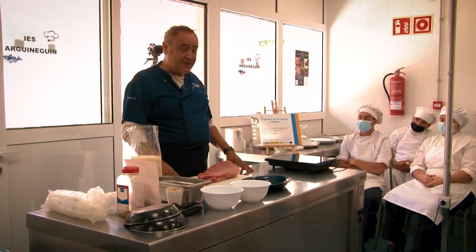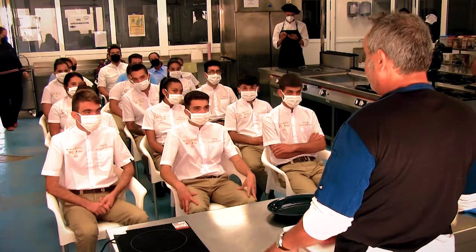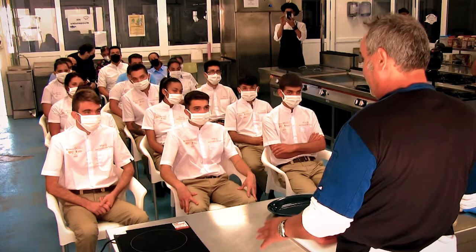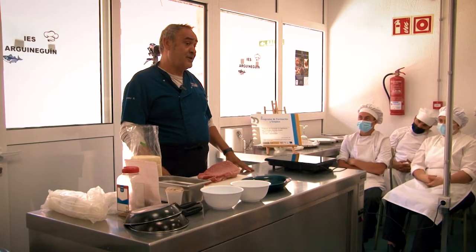We are going to make a plate that we have developed. We don't think it exists in any other restaurant. It is something really simple, very simple, and it has always given us very, very good results.